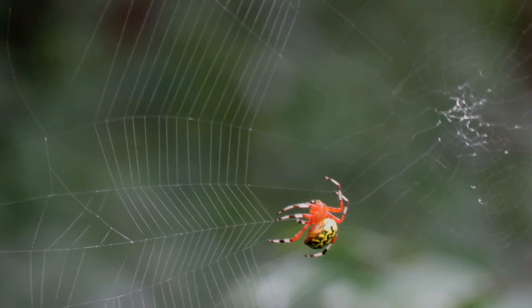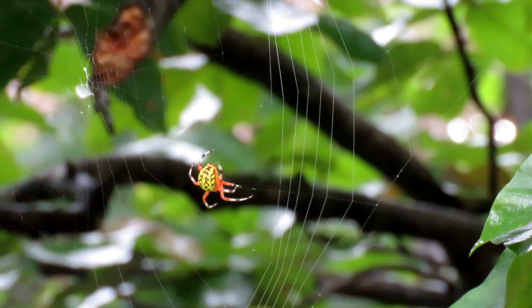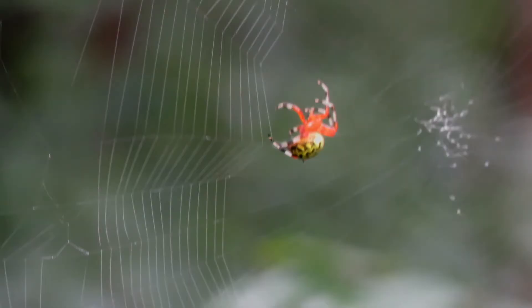She began at the outside edges and is working her way to the center, releasing the thread from her spinneret and using her feet to attach the sticky line to the radial threads. Her feet don't get caught in the sticky parts because they only touch the web with the tiniest point of her legs.